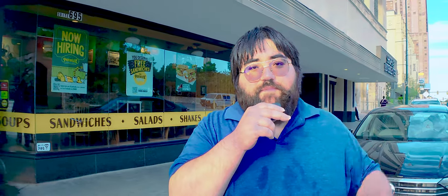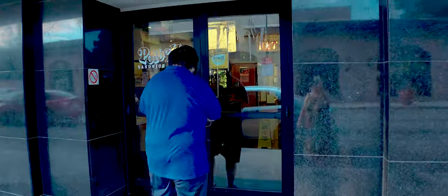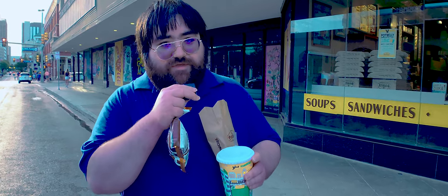All right guys, so pretty much we're here at Potbelly. They don't want me to film inside, so it's not gonna have a dedicated video — I'm gonna do the review in this video. We just got the food here, we're gonna be trying it since we can't go inside and do some filming. Let's get with it.